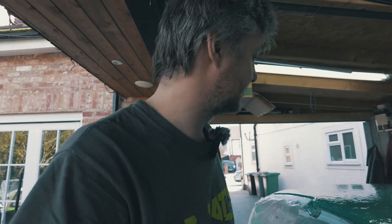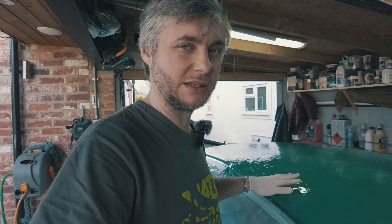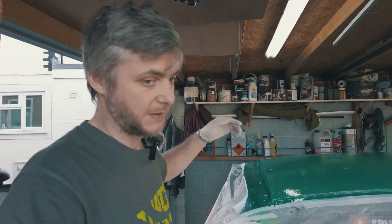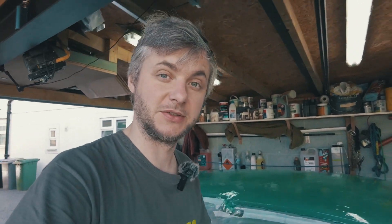We've reached the B stage — still tacky but nothing comes off onto the glove. At this stage we're ready to apply the first layer of reinforcement: 300 gram lightweight fiberglass, one layer. Then we wait for B stage again and apply 450 gram fiberglass, four layers, with more resin. It's going to be difficult working by myself but lockdown means I can't get any help.